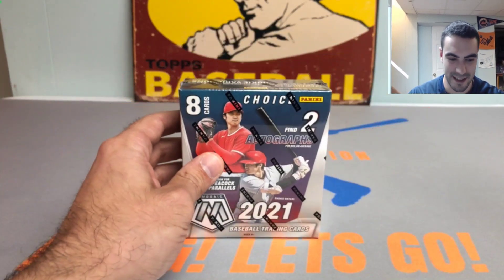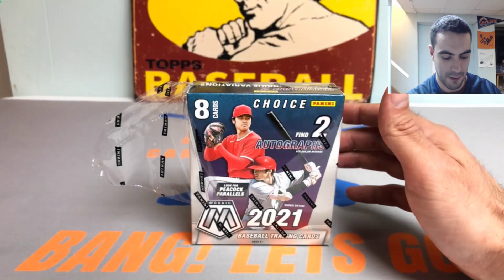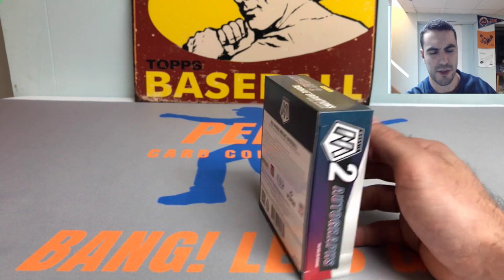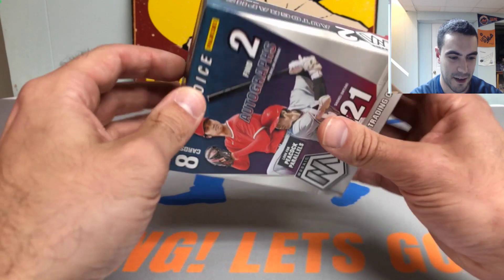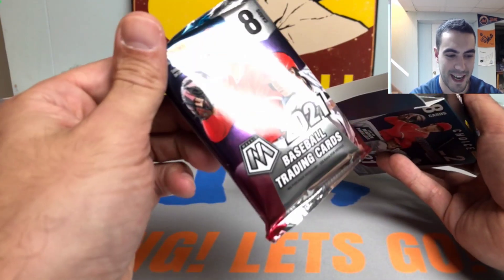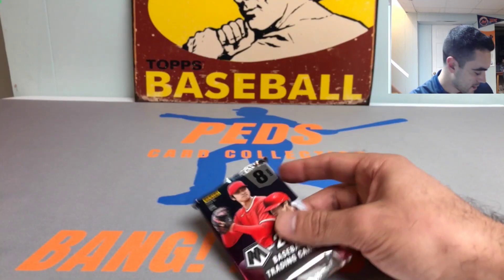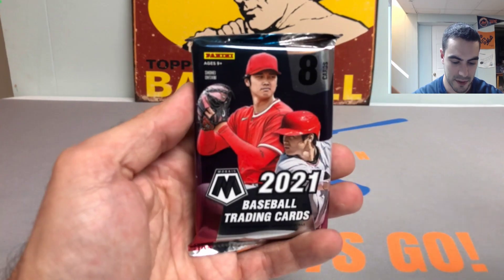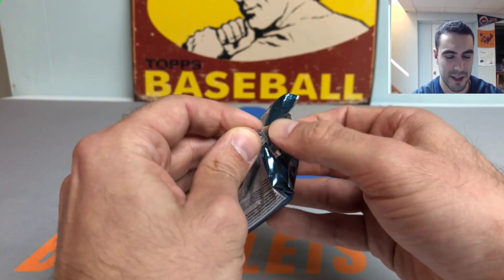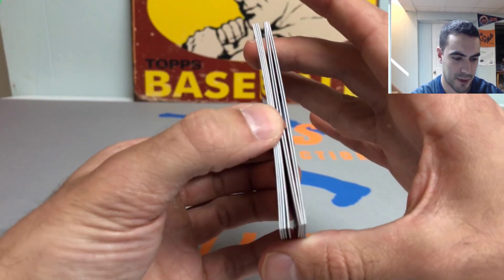Let's get into this — 2021 Panini Mosaic. Let me know what you guys think in the comments below if you've ripped into any this year. I did open a hobby box and did really well with it. I almost got another one but decided to try out the choice box instead. Eight cards per box but you get two autos. It opens up almost like a hanger box — one pack of cards, two autos. They have all sorts of different formats of Mosaic this year, which is pretty cool.